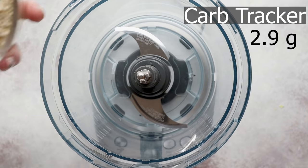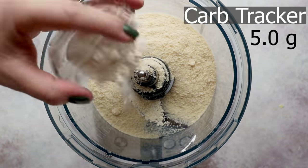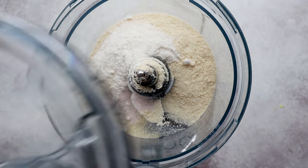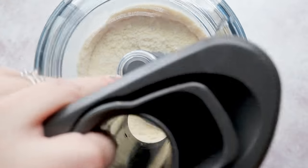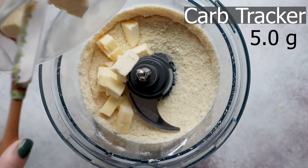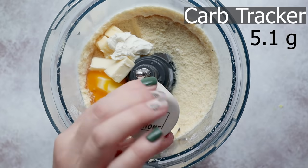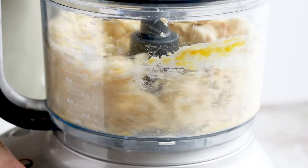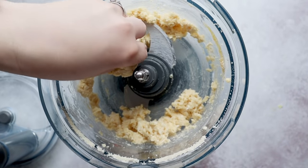Now let's make some keto pie crust. Start by adding one cup of almond flour to a food processor, along with three tablespoons of coconut flour, one teaspoon of xanthan gum, and a half teaspoon of salt. Pulse to mix, then add in half a cup of cold cubed butter, one ounce of softened cream cheese, one egg, and one and a half teaspoons of rice wine vinegar or apple cider vinegar. Pulse until just combined — don't over mix. If you don't have a food processor, you can cut the cold butter into the ingredients using a fork or a pastry blender.